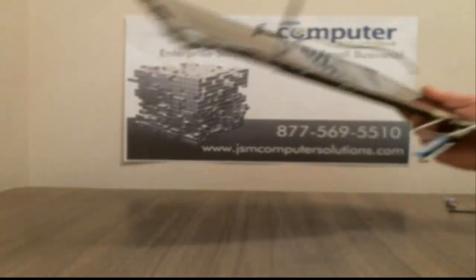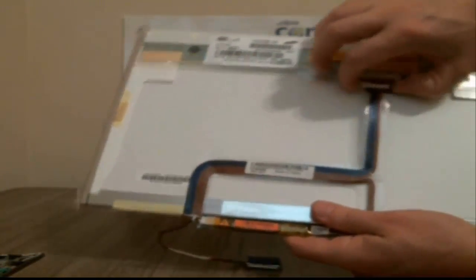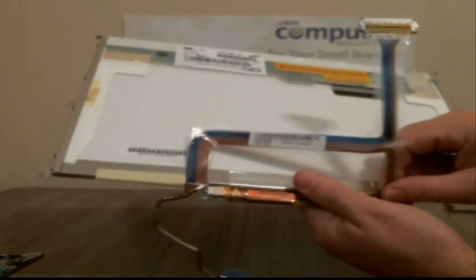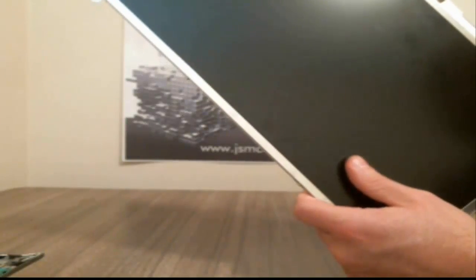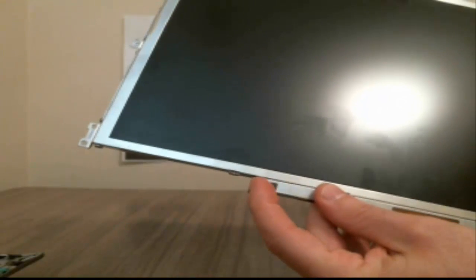Now those screws are out. What we're going to do is pretty much just tilt it forward while holding the back, and it should just pop right out — and there's your back cover. All we have left is to take the graphics cable off: just pull the little clips — some of them have tape on them so watch out for that. Then there's a little clip on the bottom that goes onto the LCD inverter, and that pulls right off. That's your graphics cable.